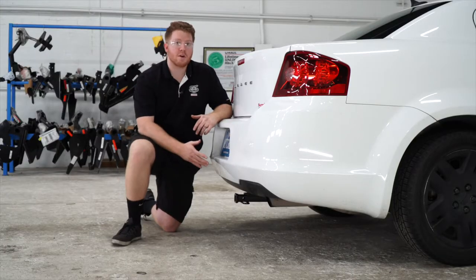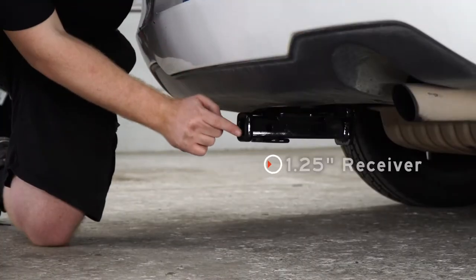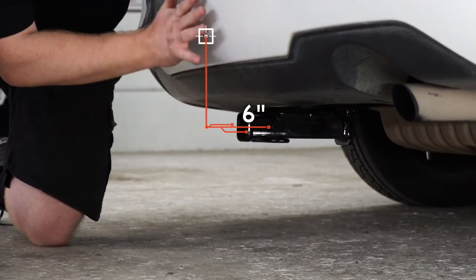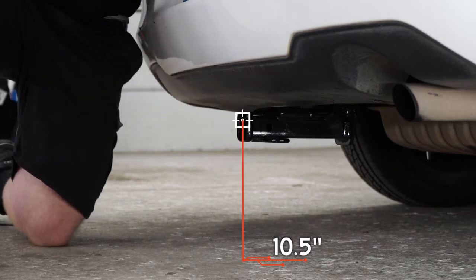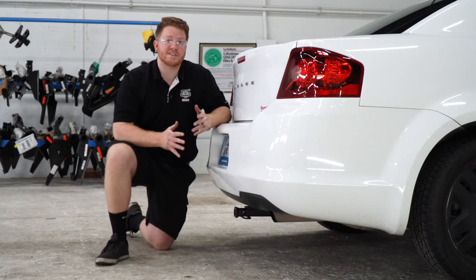We went ahead and pulled the car down onto level ground to show you some measurements for your hitch accessories. This is an inch and a quarter receiver, and from the pinhole to the edge of the bumper is six inches. From the ground to the top of the inside of the receiver is 10 and a half inches. That will help you determine the length, rise, and drop for your hitch accessories.